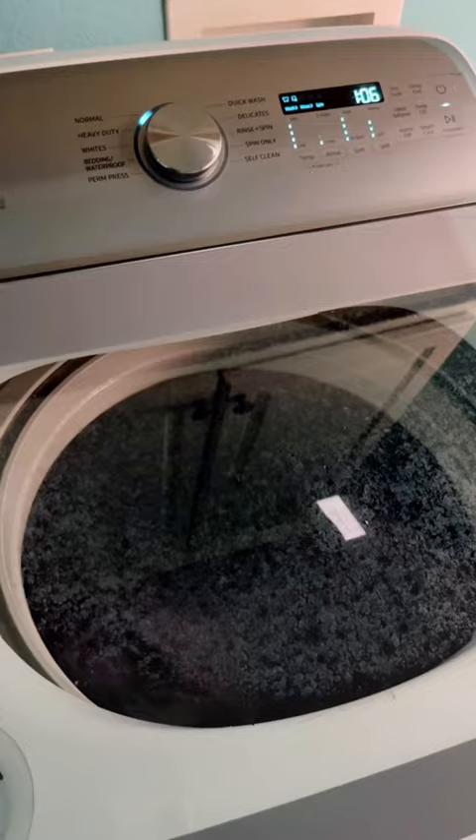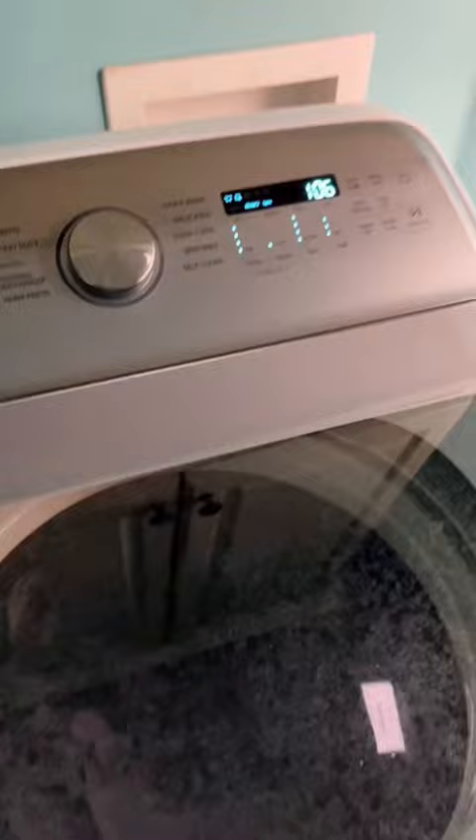This is what it looks like with the lights off. We'll see what happens in about 53 minutes. It automatically went on time and it's starting to wash. 17 minutes left, it's doing a spin cycle now.